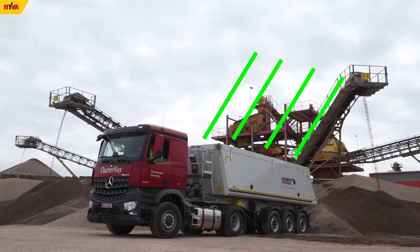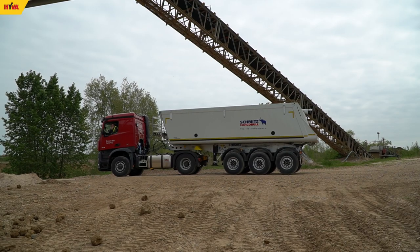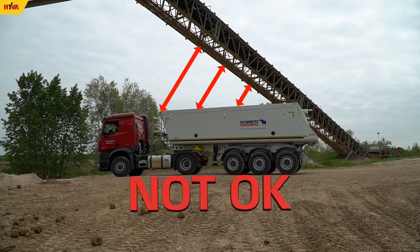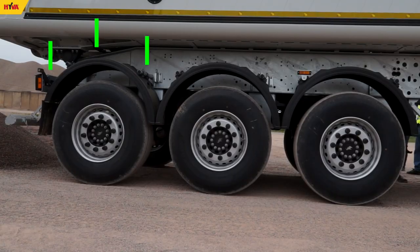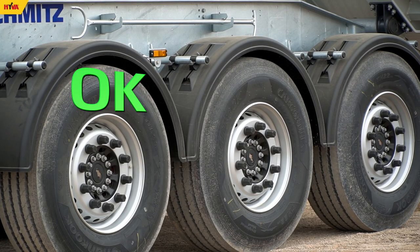Before starting to tip, it must be checked that when fully lifted the body will be well clear of other objects, for example overhead power lines, trees, etc. Before lifting the body, the semi-trailer pneumatic suspension should also be lowered.